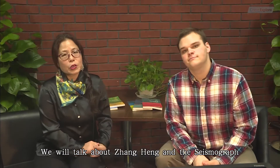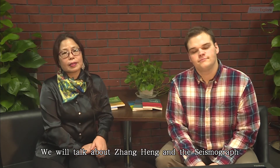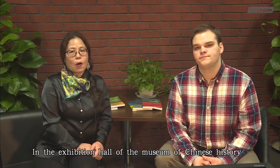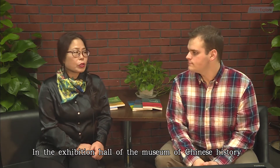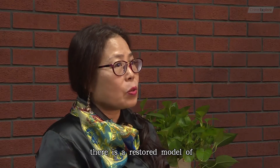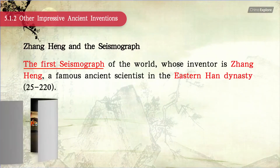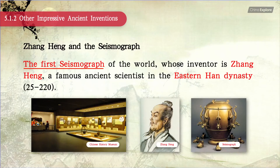Next we will talk about Zhang Heng and the seismograph. In the exhibition hall of the Museum of Chinese History in Beijing, there is a restored model of the first seismograph of the world. The inventor of it is Zhang Heng, a famous ancient scientist in the Eastern Han dynasty.